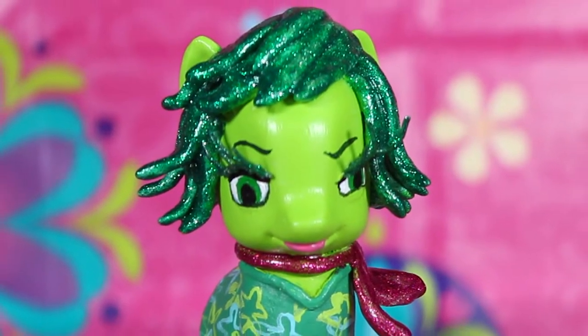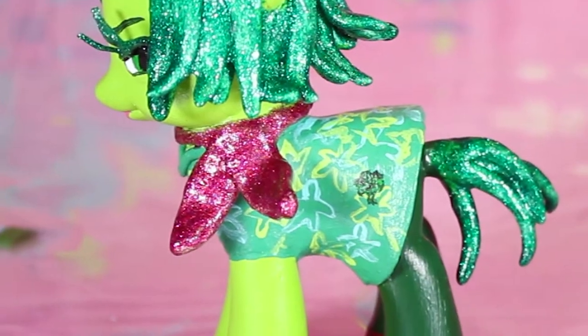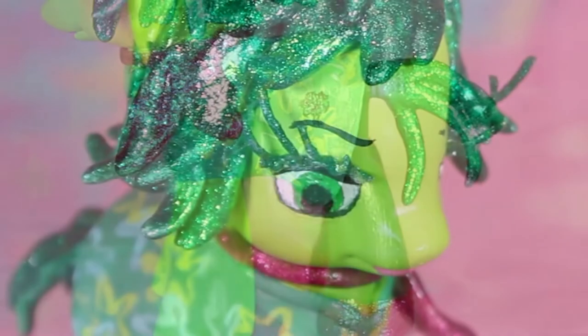Hi everyone! Today we're going to make a customized My Little Pony that looks like Disgust from Inside Out.